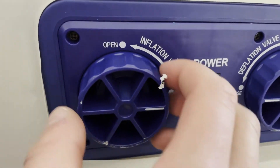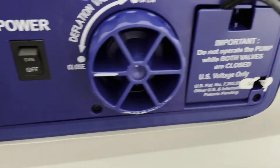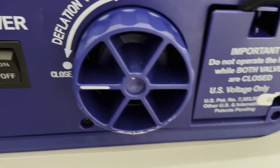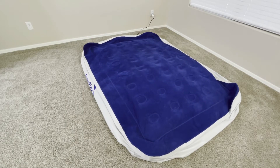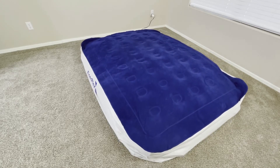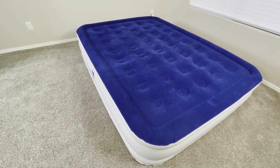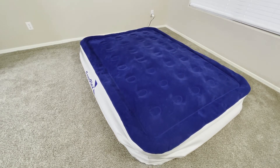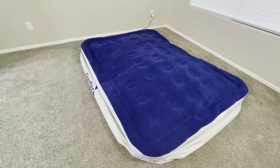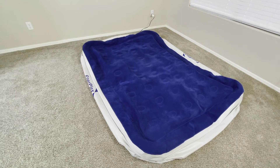One of the really nice features about this mattress that gives you such a high-quality experience is that it has a built-in pump. With a built-in pump, you'll be able to inflate this mattress a lot faster than you would if you had to pump it by hand. This pump is really powerful, inflating in about two minutes, and you can use the pump to deflate it as well, taking about the same amount of time. This feature really enhances the portability and ease of use for this mattress.